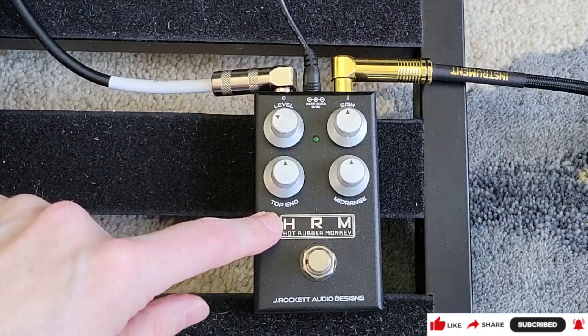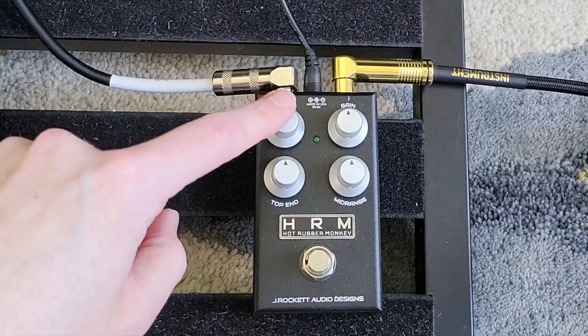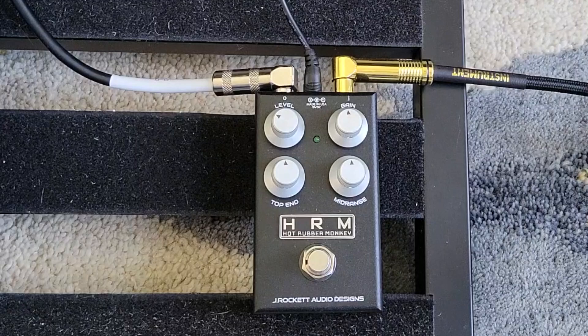The controls are pretty straightforward. You've got a level control, which is your overall volume, you've got gain, you've got top-end, and you've got mid-range. These are very interactive, so as I adjust the top-end and mid-range levels, I've got to adjust the level pretty often to keep the volumes where I want them.